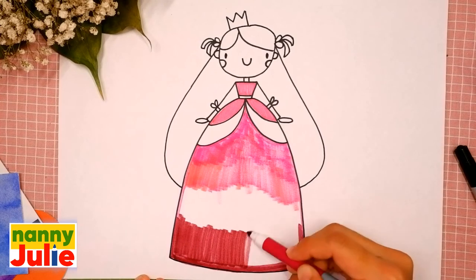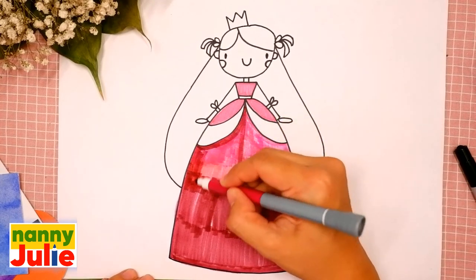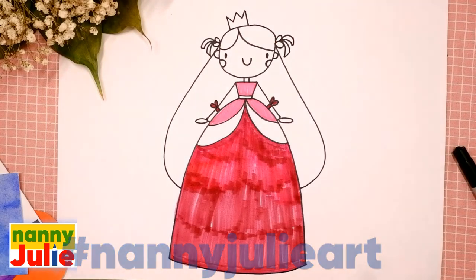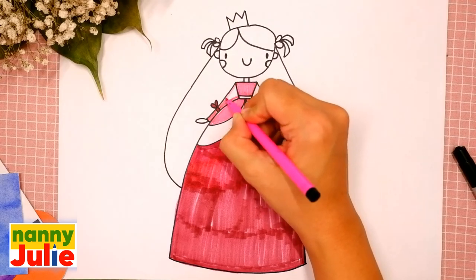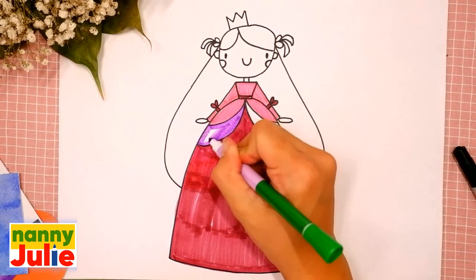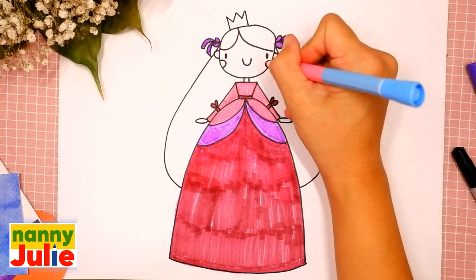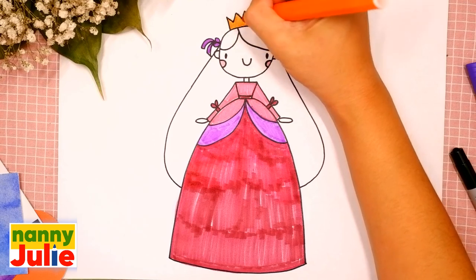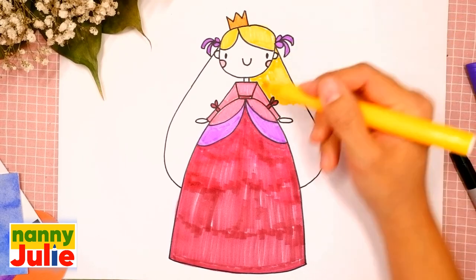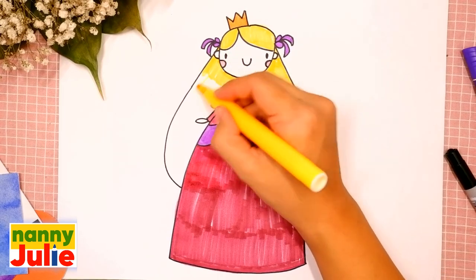You can choose any color you like — now I use a dark color. You can always show me your finished masterpiece on Instagram or Facebook — tag me in a photo, Nanny Julie. I use pink again for the sleeves, on the left side and on the right side. Violet. And pink for her cheeks, orange for her crown, and yellow for her hair. Try to stay inside the lines; if it's hard for you, it's okay, keep on trying. Pause the video if you need extra time.